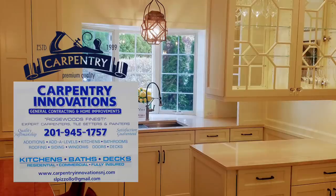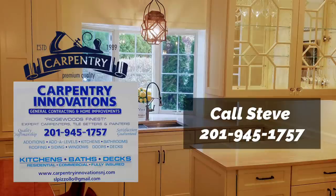If you live in the northern New Jersey area and are looking to do some renovations on your home — maybe a kitchen remodel or your bathroom — call our friend Steve over at Carpentry Innovations. He will take great care of you.